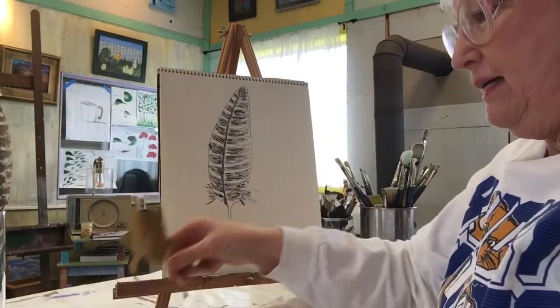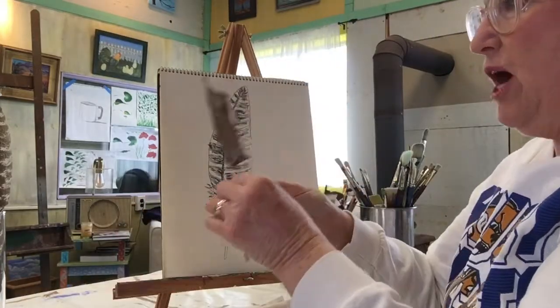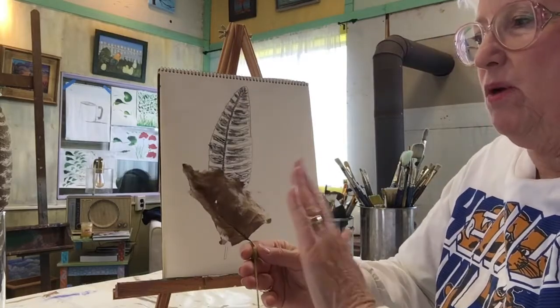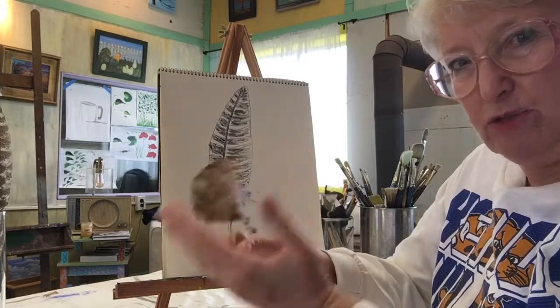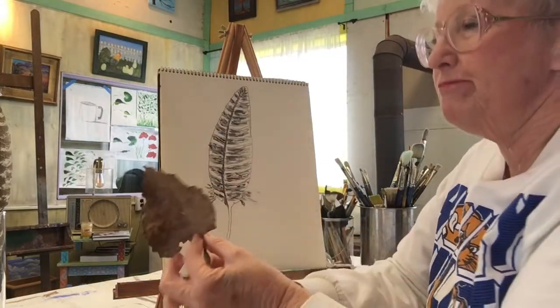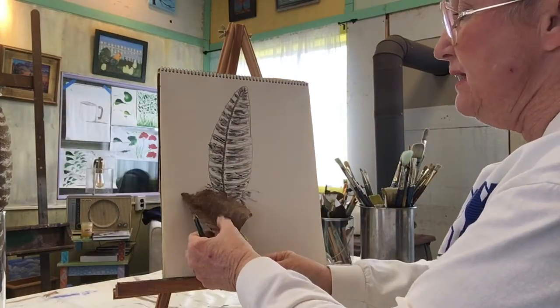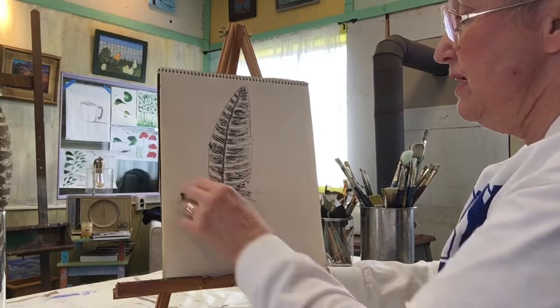Now what we're going to do is — I like the one with the nodule on it the best. So what you have to decide is: do I want it to bend in or do I want it to bend out when I'm drawing it? Because you can't just draw it flat. Otherwise, you have a very flat picture. So what I want to have happen is I want this leaf to be over here in front of this.